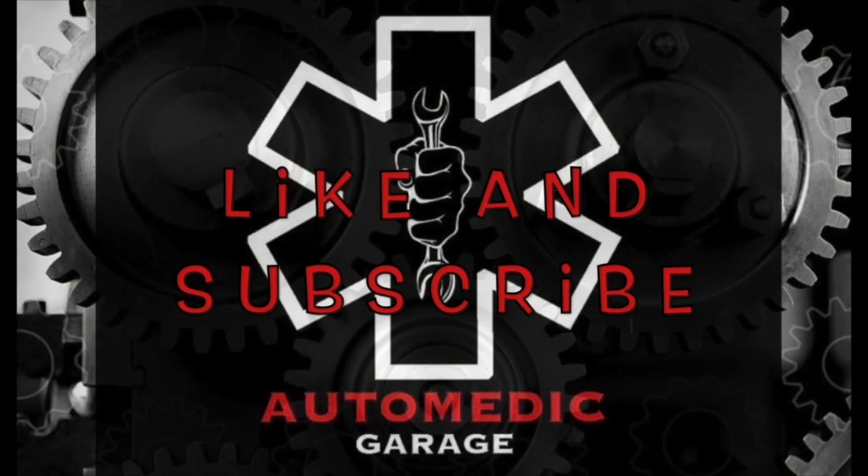All right guys, hope you enjoyed the video. Hopefully this will help you out on doing your glow plugs yourself and save you some money. If you don't want to do it yourself and you're in the West Tennessee area, go to our website — check out automatedgarage.com, give us a call, hit us up on email. We'd be glad to help you out here at the shop. Go check out our channel — lots of Powerstroke content: 7.3, 6.0, 6.7s. We even got some old school diesel stuff and lots of other Ford content. It's Automated Garage signing out — we'll holla at y'all later.